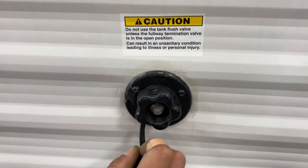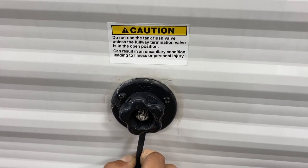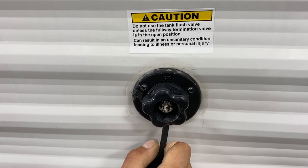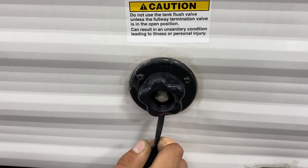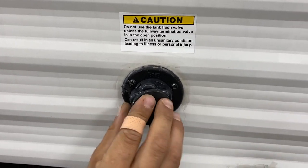The black tank flush is here. Over time you may notice that after dumping your black tank, your monitor panel still reads a third or two thirds even though you know it's empty. Typically it's just some debris inside the tank hanging between the probes causing a misread. Take your water hose, plug it in here, turn on the water, and that'll flush out the tank and clear any debris causing the issue.